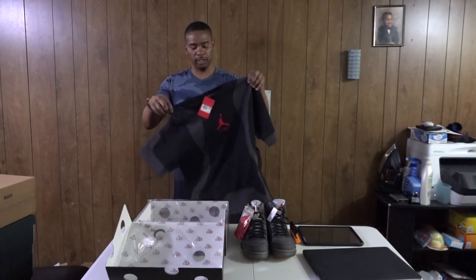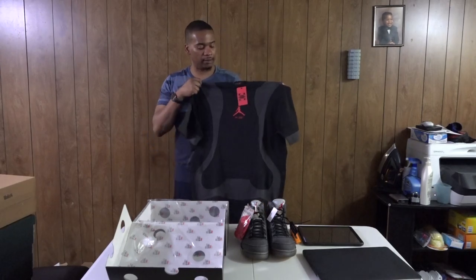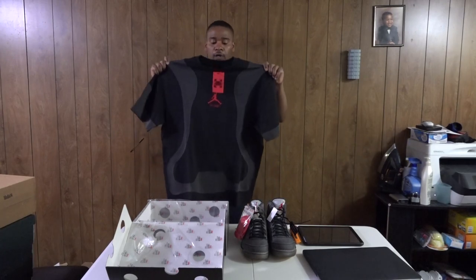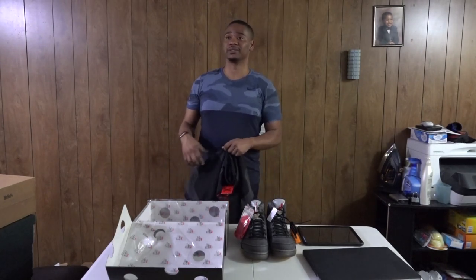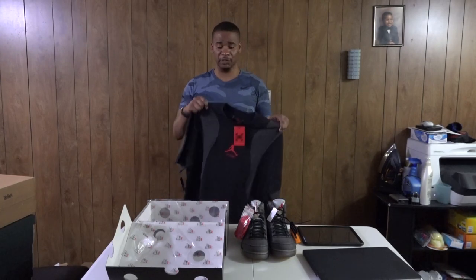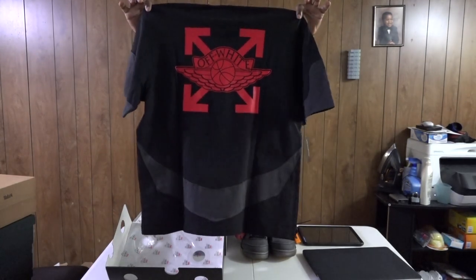I wanted to get the shirt to go with the shoes — a matching shirt with khaki shorts or jeans, whatever. I'm not gonna pay crazy resale prices because everything is going absurdly high right now, especially that hoodie at like $400-$500. I might use Klarna to pay it off over eight weeks for the hoodie. But yeah, I wanted the t-shirt and I got the X right here — that's what the X means.